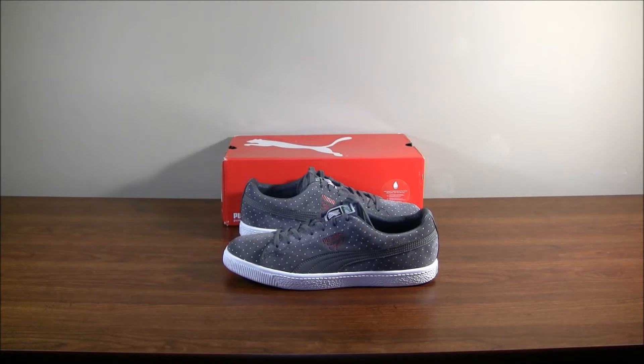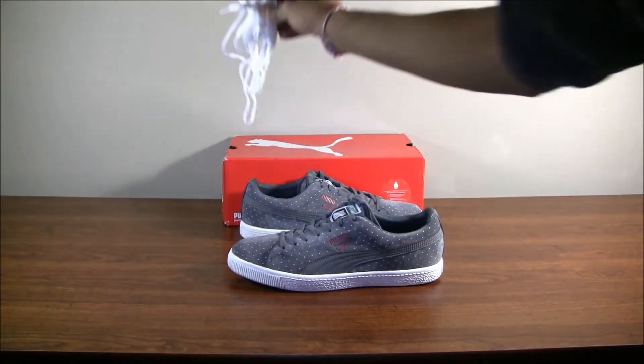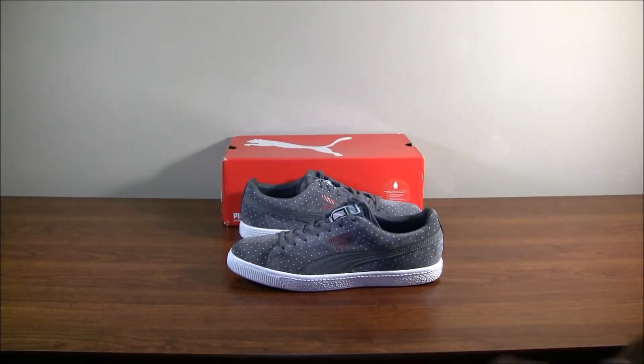I stuck to Puma when I was a little kid, so it's nice to see the Clydes in a new, different type of style. Also, I forgot to mention — these shoes came with an extra pair of white flat laces, so I could lace them up with those as well.